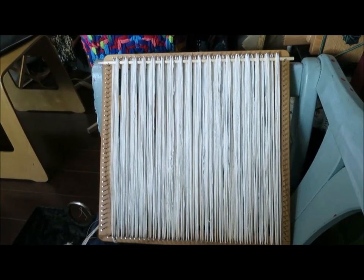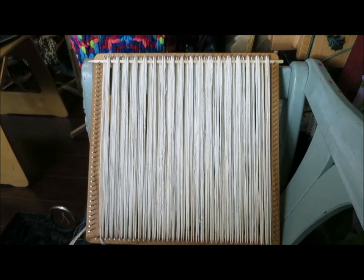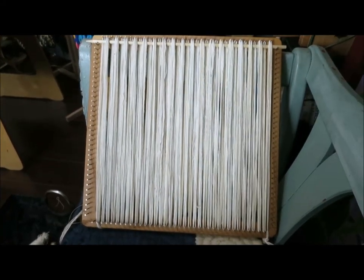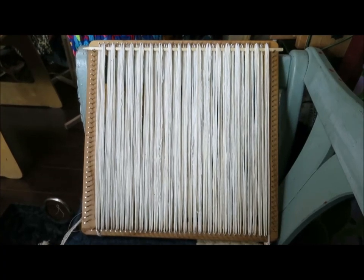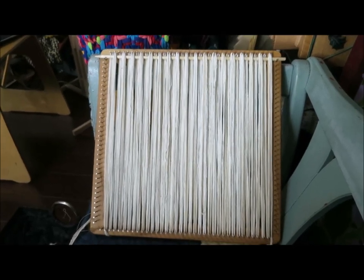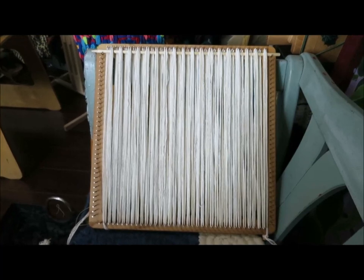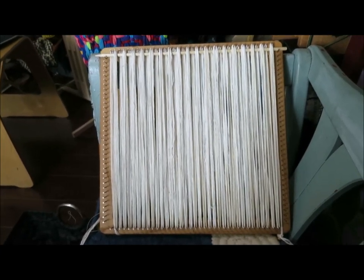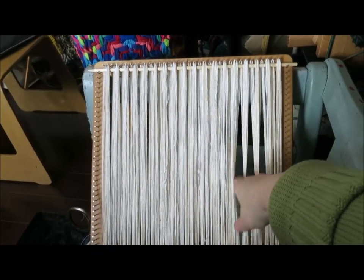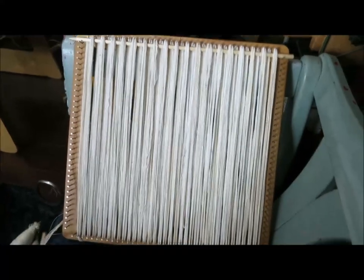I've warped up the Mighty Big Mama 36-peg potholder loom, which makes a 12-inch square. My husband and I were talking about the whole issue around paper products being really hard to come by with the pandemic and people panicking, and I said, well, we don't need to use paper towels because I can just weave up lovely cloths for the kitchen.